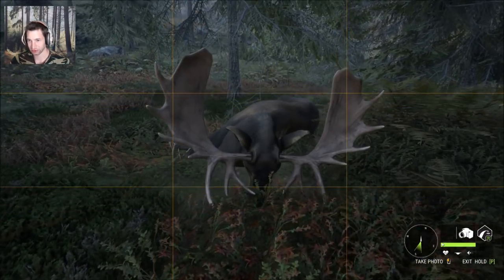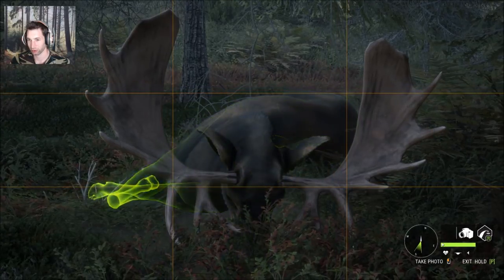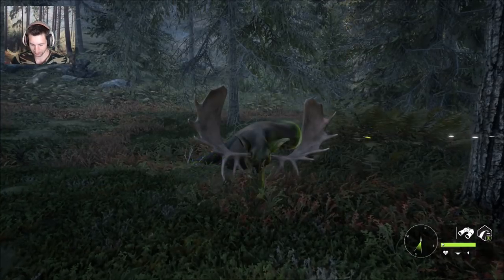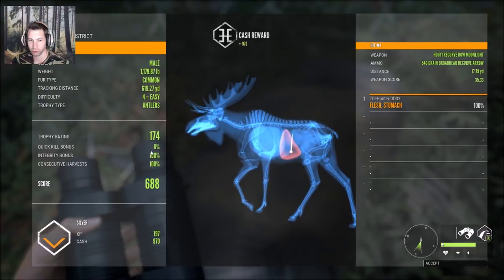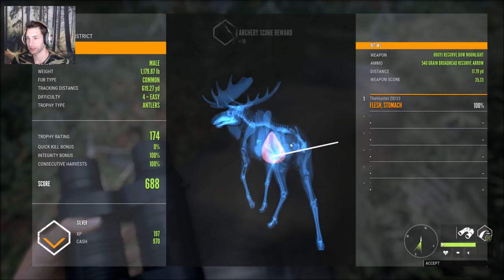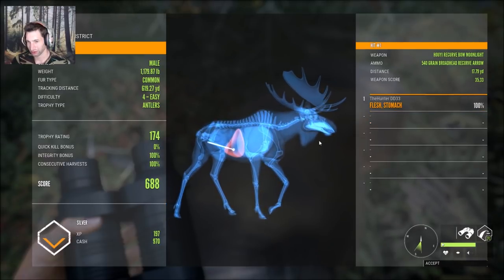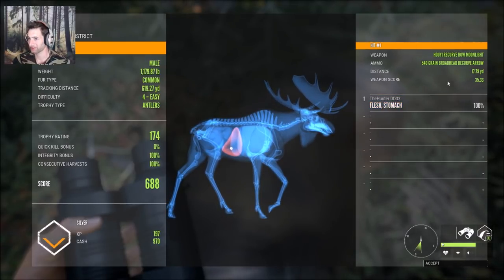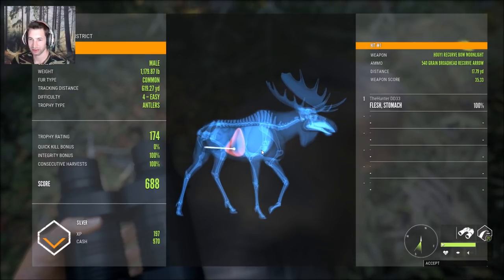He has a really nice spread and nice paddles — really symmetrical. Let's take a cool trophy shot and then pick him up and see what he scores. He scores 174, we have a zero percent quick kill, but he would have been gold for sure. We hit a little bit far back — the wind was pushing to the right so I was holding left to compensate. At 17.7 yards, if we'd hit a little more forward we probably would have got double lung, maybe even heart. Still not a bad shot on an awesome bull moose.